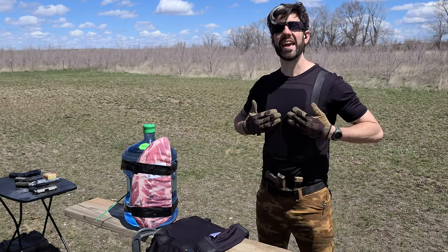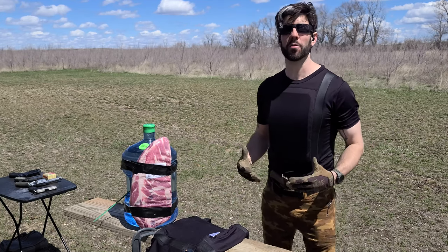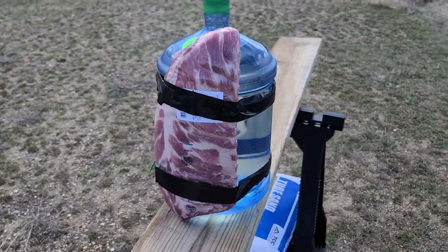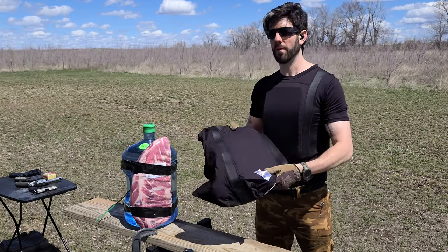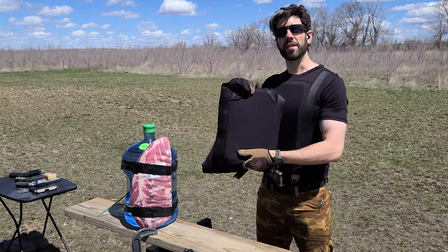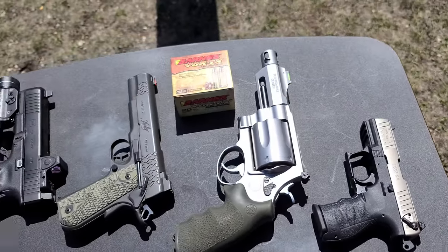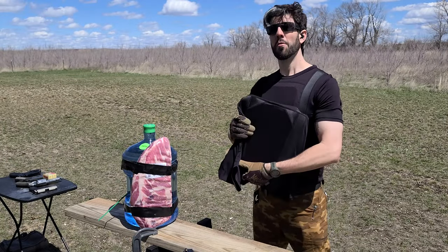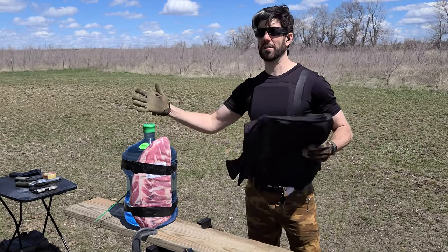There are Level 3A inserts in both the front and the back, and those will stop up to .44 Magnum caliber cartridges. Here we have a 5-gallon water jug with some pork ribs strapped to the front. We're going to put the Everyday Armor T-shirt right on top of it with the inserts inside, and then test out .22, 9mm, .45 ACP, and .45 Long Colt — pushing it right to the edge to see just how close to that threat level we can protect ourselves. Let's throw the shirt on and get to shooting.